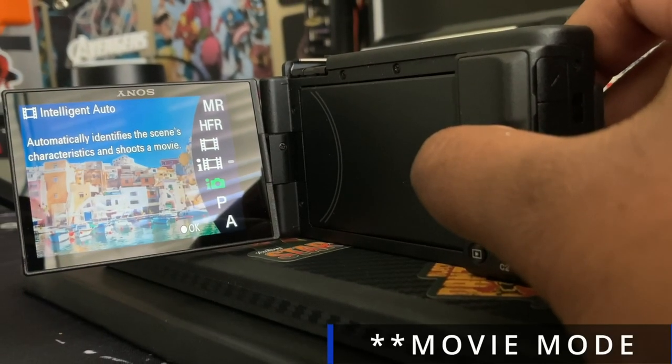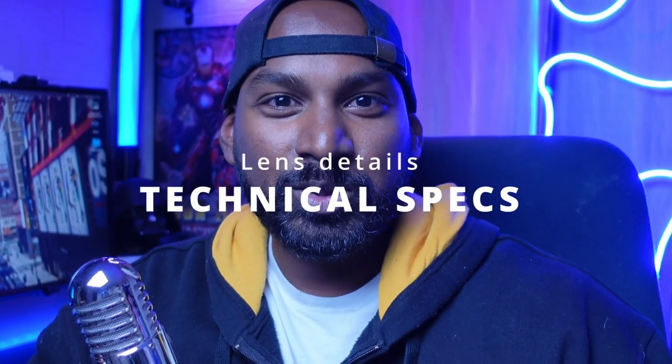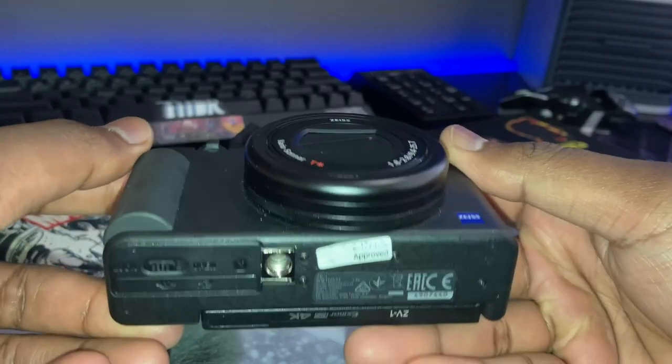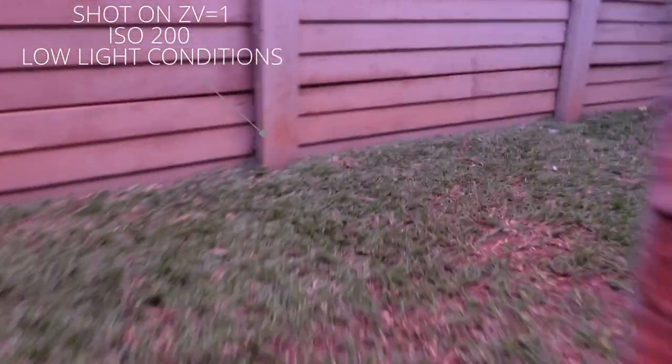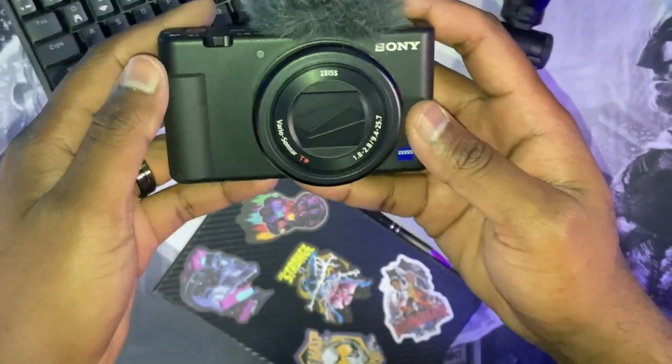It also has a built-in ND filter. In daylight, it can get super bright. Now for more technical specs — the lens goes from 24mm to 70mm. Right now it is more or less an arm's length away, about 70 centimeters, at 24 millimeters. The f-stop is 1.8 to 2.8. You only get f1.8 at 24mm; the second you zoom in, it goes to f2.8.